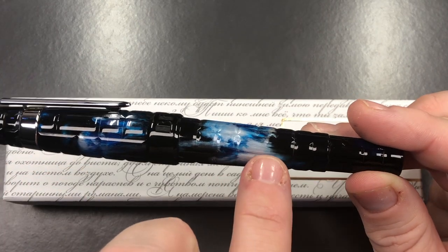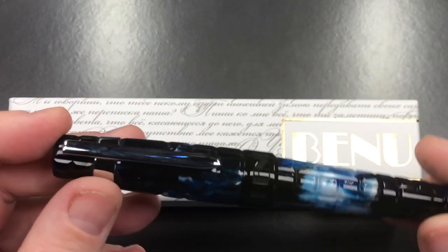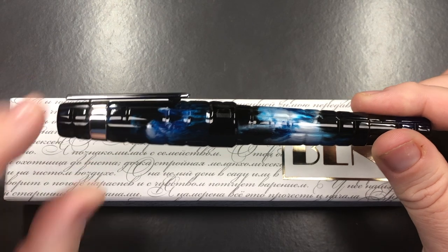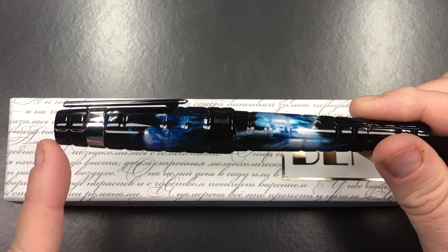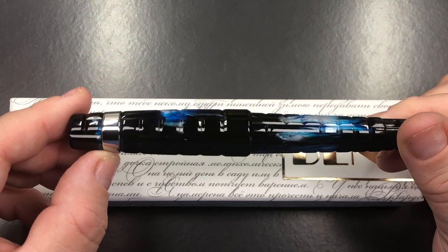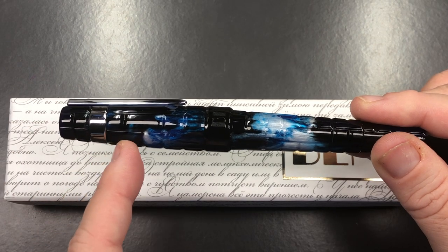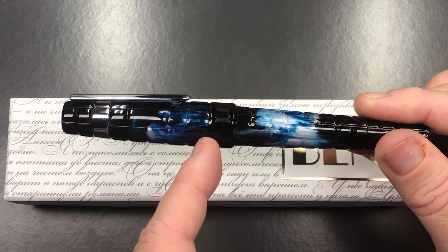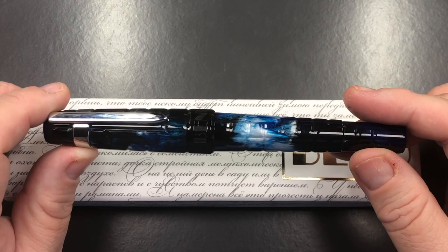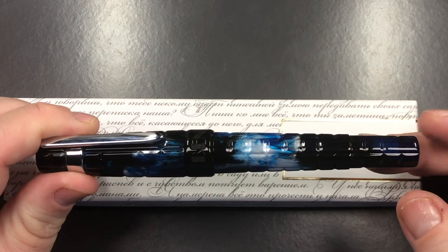The pen has the same pattern on the body as well. In terms of the cap finial, it's really just a dome conical shape. You have the clip, which is a spring-loaded clip — very functional. The cap tapers down and in to the cap finial. This clip has a metal band around it which helps allow you to flex it. The cap tapers out to a black plastic or resin Banu cap band.